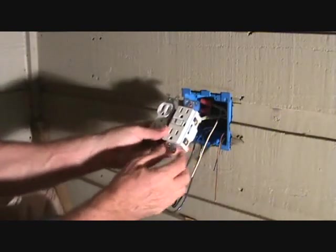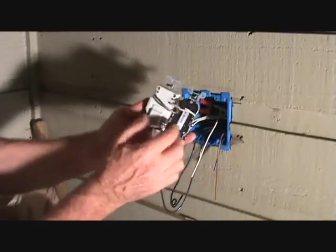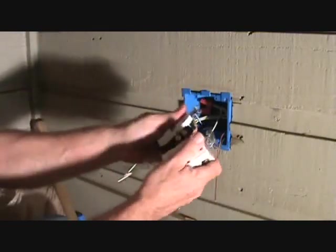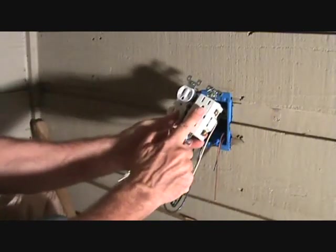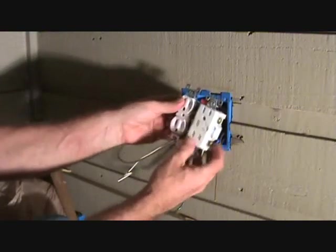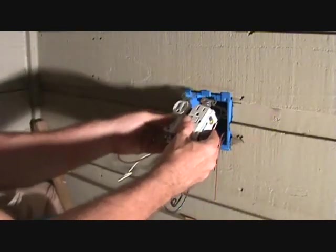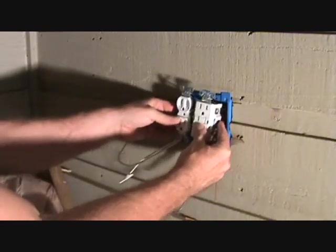Here's the GFI — I've connected it to this plug here with little pigtails from the top screws over to the top of this plug. When I put that in it's going to line up like that, so this GFI plug is now going to power the top of this plug. You've got to make some pigtails, line them up, cut them a little long, and push it all in as one unit.